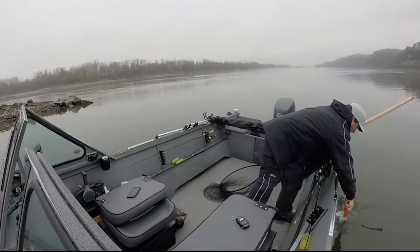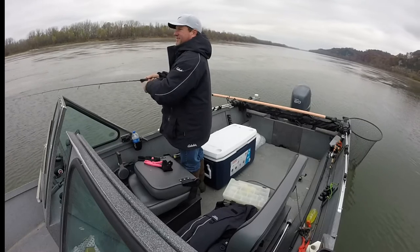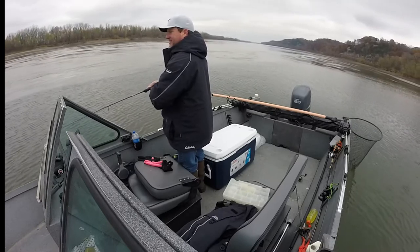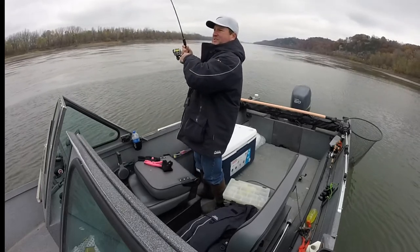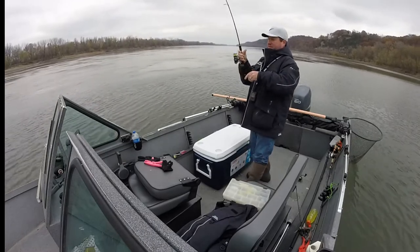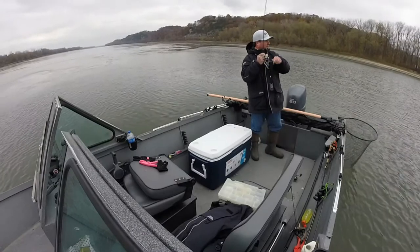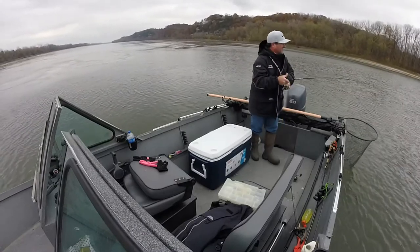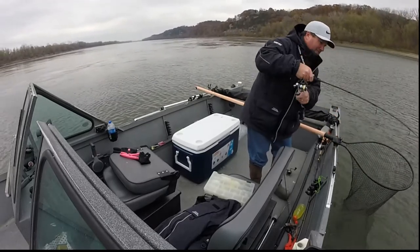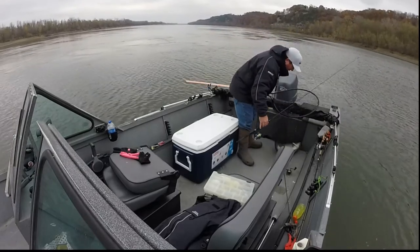Girl, look at that wiper. There he goes. I'm going to chase this fish down.